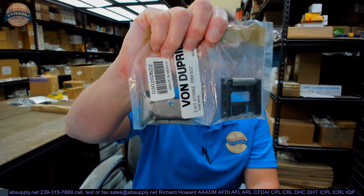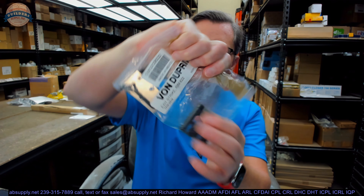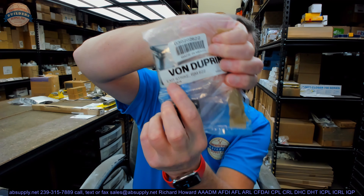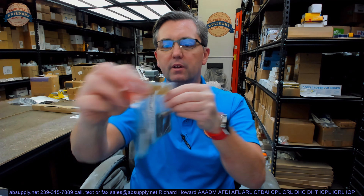Hello, my name is Rich Howard, owner of Architectural Builder Supply. This video is to bring you a closer look at the Von Dupren. This is their part number 1439 — US-19 just means black, that's the color of this strike. It's made in black. Let's pull it out of the packaging and take a visual tour of the item, then we'll talk about what it is, where you use it, and look at some supporting documentation as well.